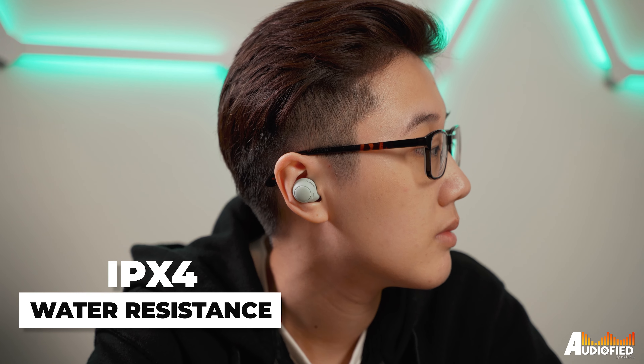There's also IPX4 water resistance, which means they are perfectly fine to use for exercise and such, and I would say they are usable for that use case because of how small they are. Mic quality isn't fantastic though. They are okay in a quiet environment, but when you're out and about with traffic noise to contend with, they don't perform very well.